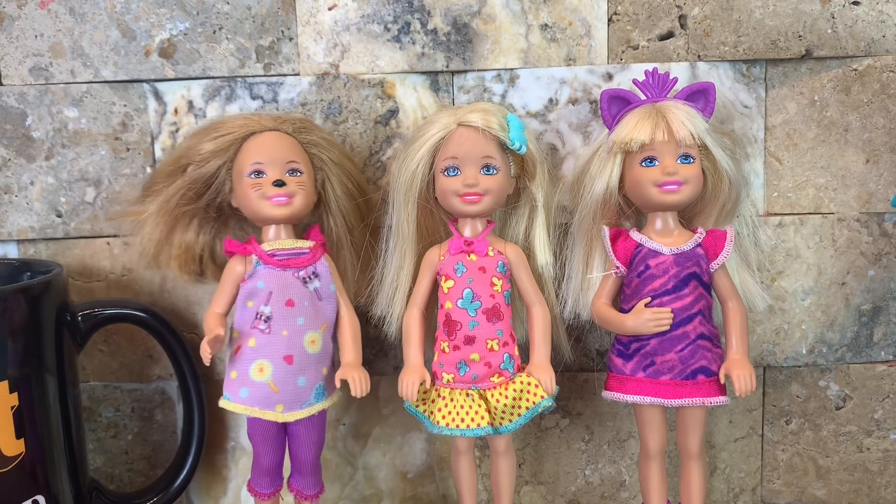So what I'll be doing today is fixing these dolls up. I have all the supplies here with me, and in case you haven't seen my last video, I'm going to be showing you guys how to neaten your dolls up.